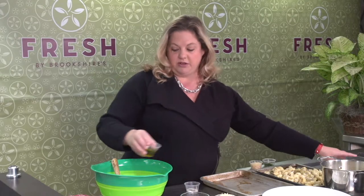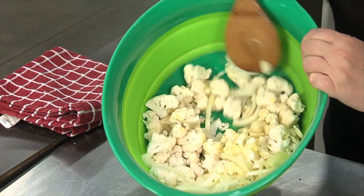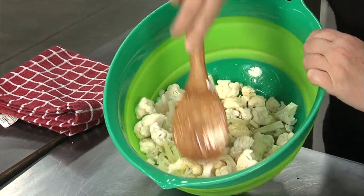And some olive oil and salt and pepper. So we're going to make a penne pasta and this is basically your sauce right here — just the olive oil with the cauliflower, onions,